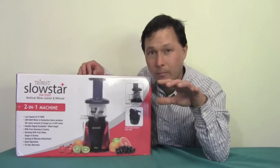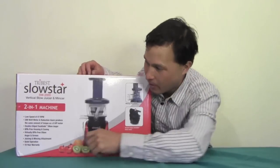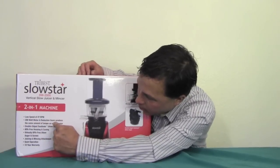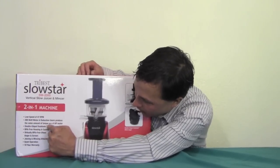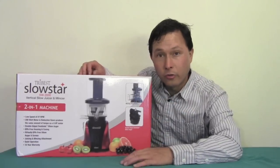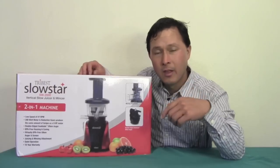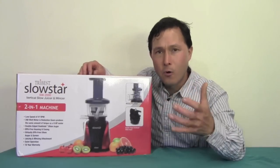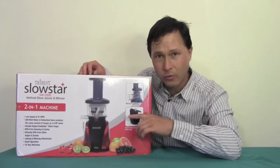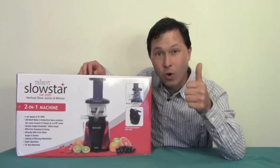In general, the lower the RPM, the higher the nutrition with less oxidation. The box also says the 200 watt motor and reduction gears produce the same amount of torque as a 9 horsepower motor. Other Vertical Single Auger juicers often have a 150 watt motor with 80 RPMs that produce approximately 4 horsepower after gear reduction. So this one has a more powerful motor — almost twice as powerful.